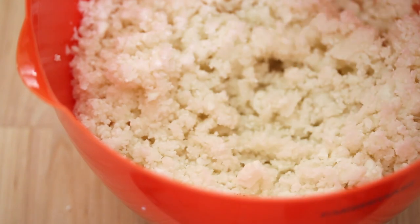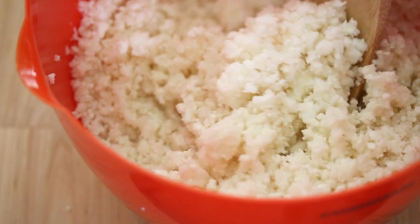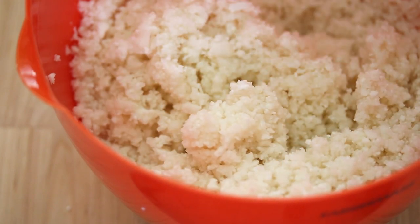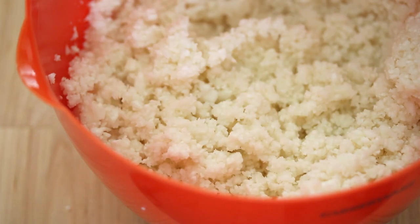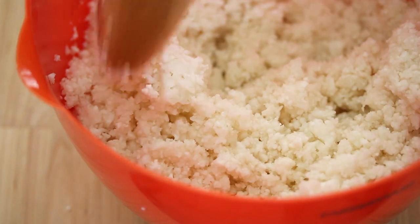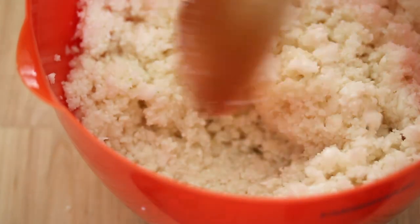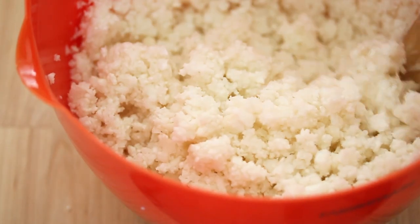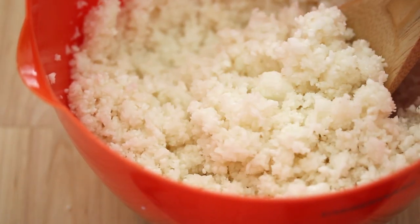You can just sauté it with a little bit of oil in a fry pan and then serve whatever you would normally serve over rice. It's great for sneaking into marinara sauce if you want to add extra vegetables into your diet and maybe not know that they're there. You can have it with some enchiladas, great in tacos, however you want to use it. It's super easy to make and a great way to add more veggies to whatever you're eating.